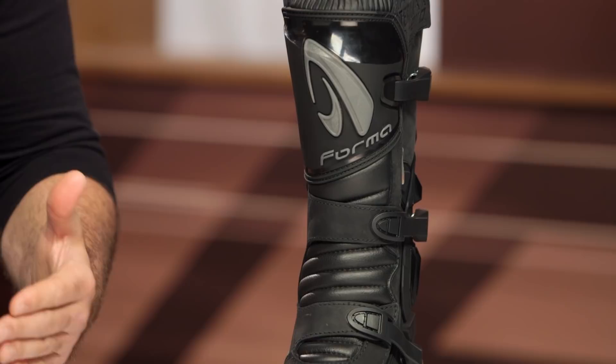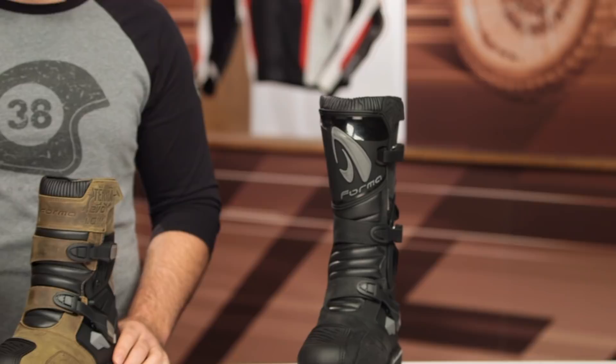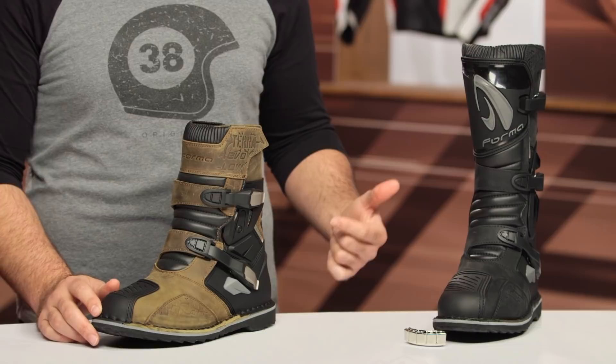These boots are going to range from sizes 38 to 49 — a wide range of sizes, and they work really well for a slightly wider footbed as well. No surprises from the size chart. Two different colors are available for the tall version: black as well as black and brown. The low boots, which are in front of me, are available in brown and black only.